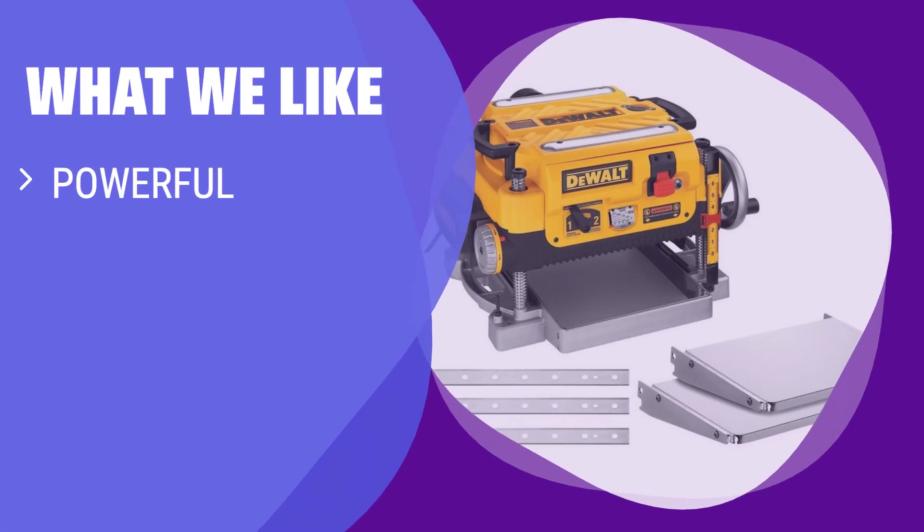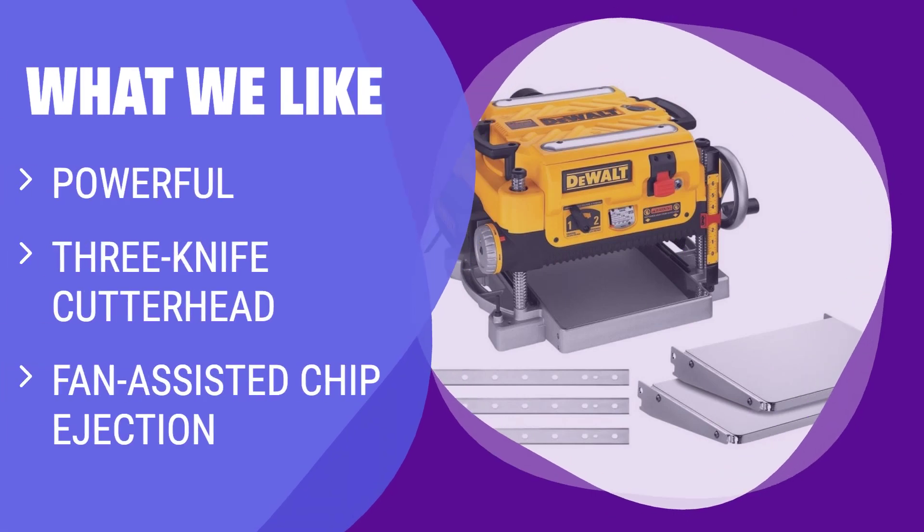What we like: if you are looking for a high-powered planer with long-lasting blades and efficient chip ejection, you should consider this option. It's ideal for users who need a planer for heavy-duty tasks and want minimal downtime due to blade replacement.